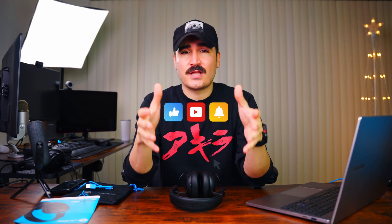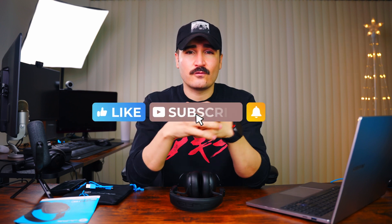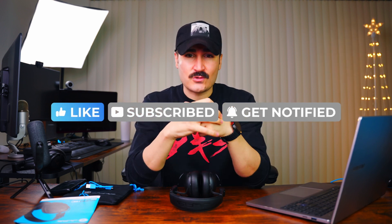That was my review for the JLabs active noise cancellation headphones. Let me know if you have any questions about things I didn't cover in this video. Make sure to like this video and subscribe to my channel for future reviews — and I will see you in the next video.